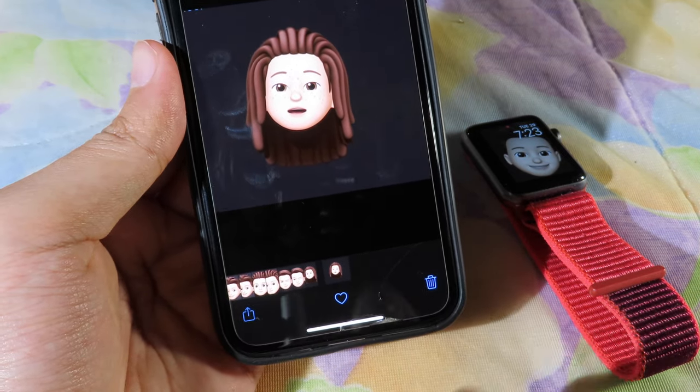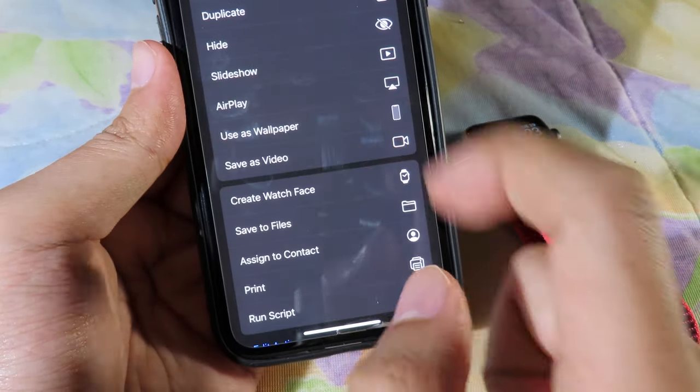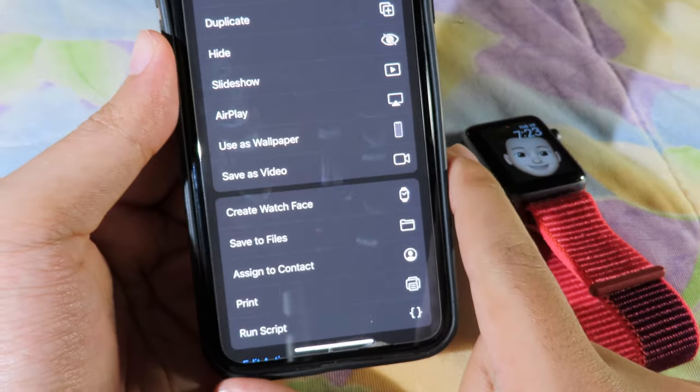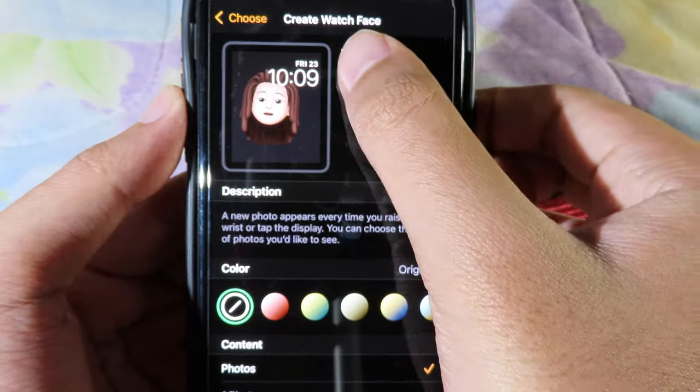Tap Done, then hit the Share button and scroll down — you'll find 'Create Apple Watch Face.' Tap on it, then select it and add it to your Apple Watch.